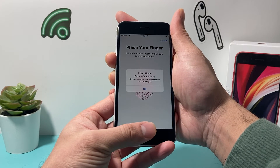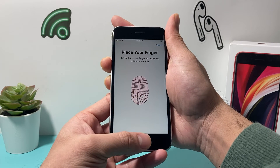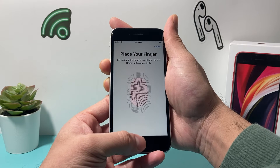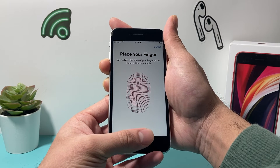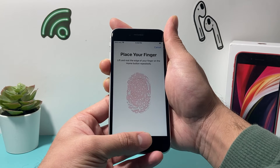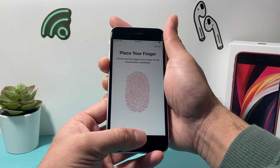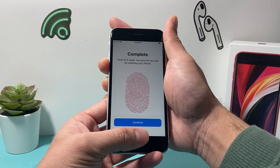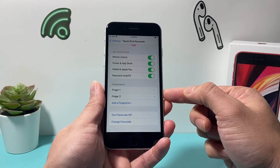You can keep adding multiple fingers. Hit Continue, adjust the grip, and as you can see, all you do is lightly tap it — there's no pressing in this process. It will give you some instruction if you're not doing something right. Once it verifies everything, it will say 'Complete — Touch ID ready.' Hit Continue, and we've now added two fingers.